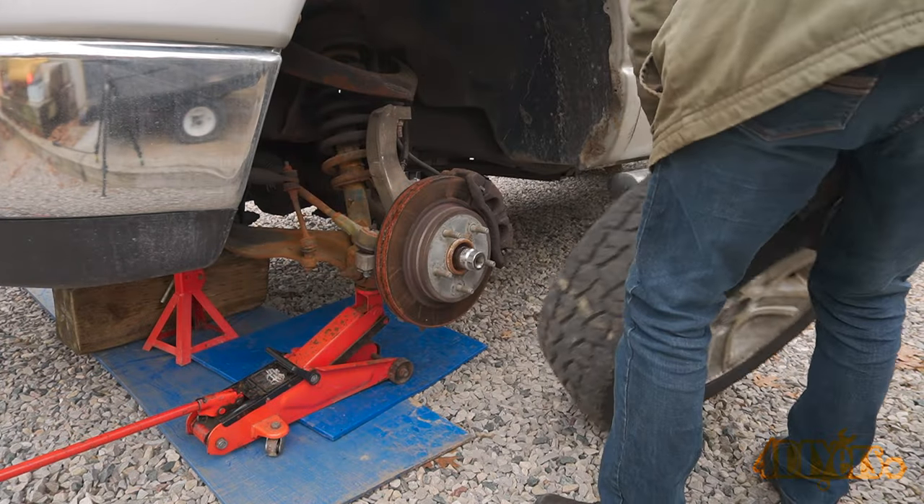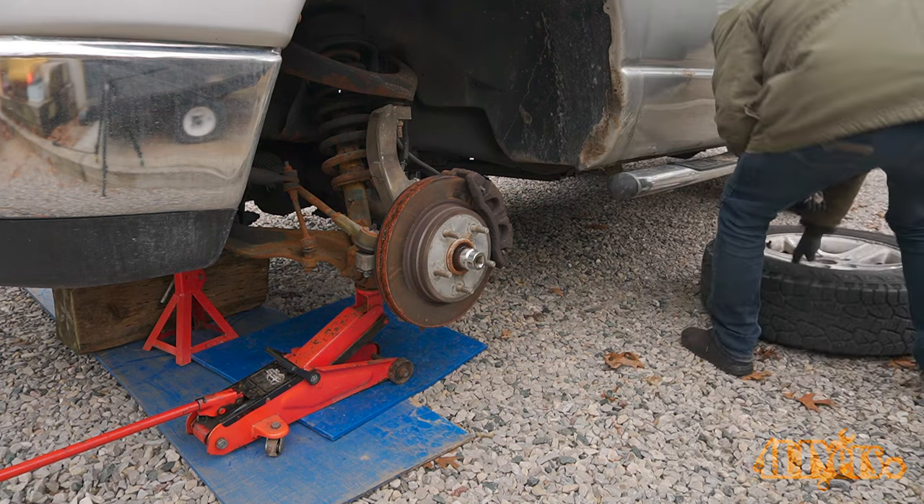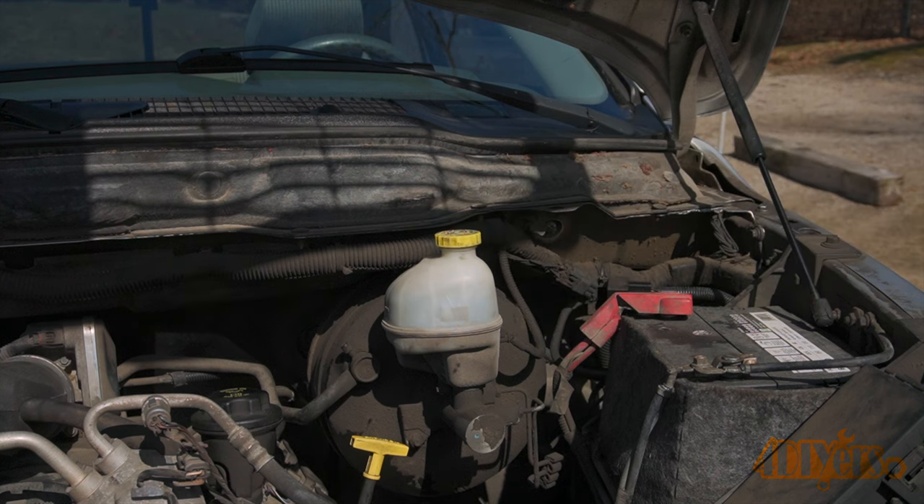Jack up the wheel and then remove it. Use an axle stand as a safety.